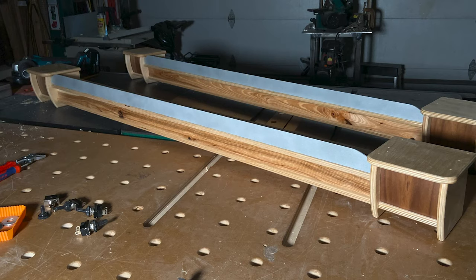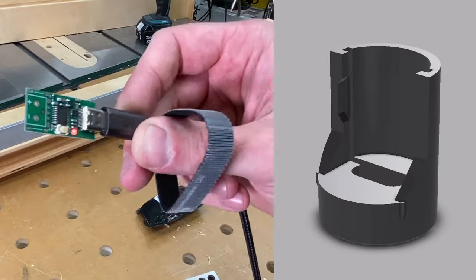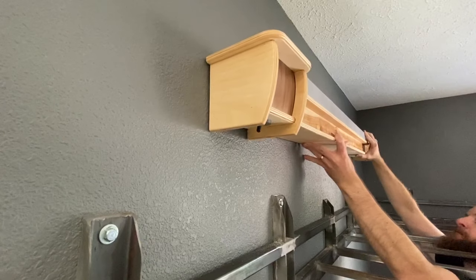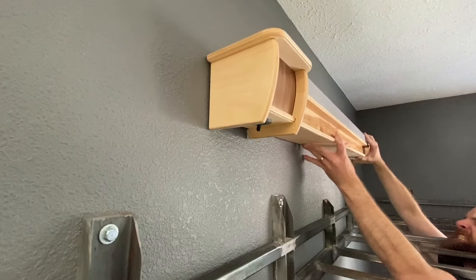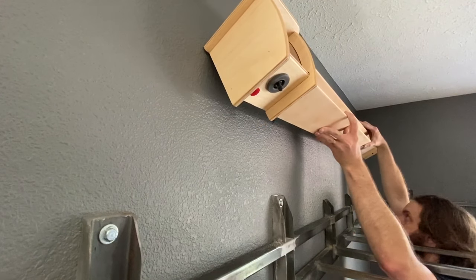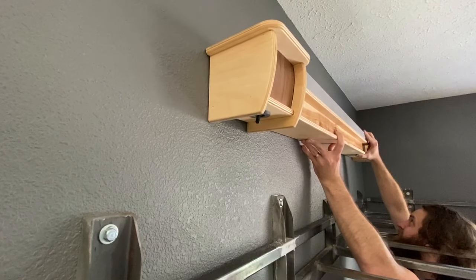All right, I'm going to stop this video here. Part two will be about the guts of this: implementing USB-C power delivery for 12 volts, three-way switches, and mounting this thing to the wall. Subscribe and be notified so you can see that when it comes out. And be sure to check out the Instructable linked below — that'll cover that side of things in detail in more of a how-to sort of format.